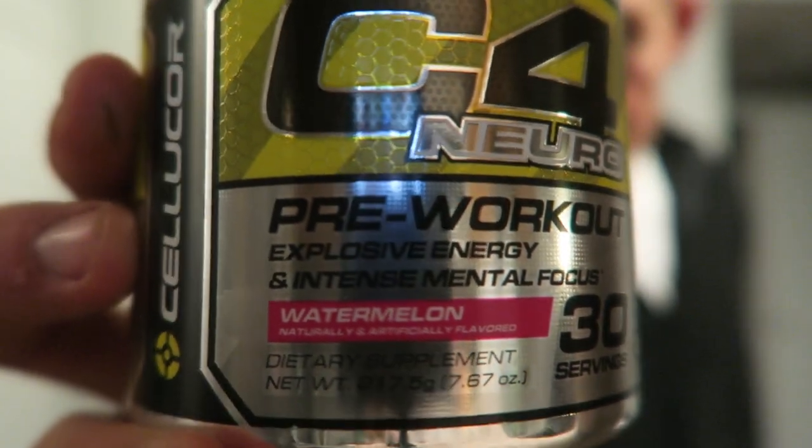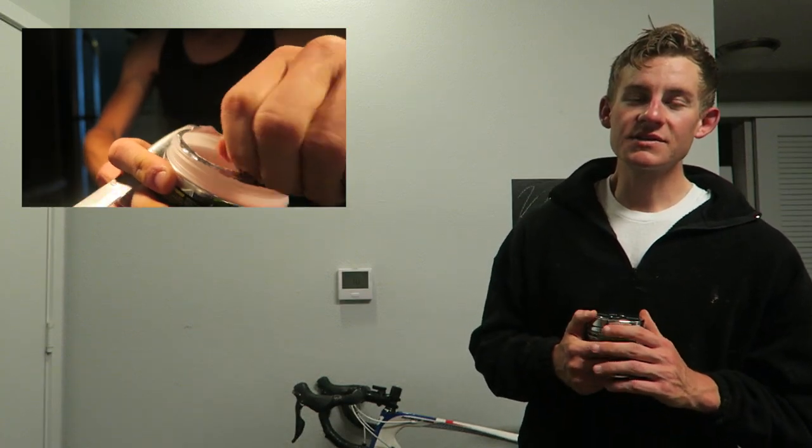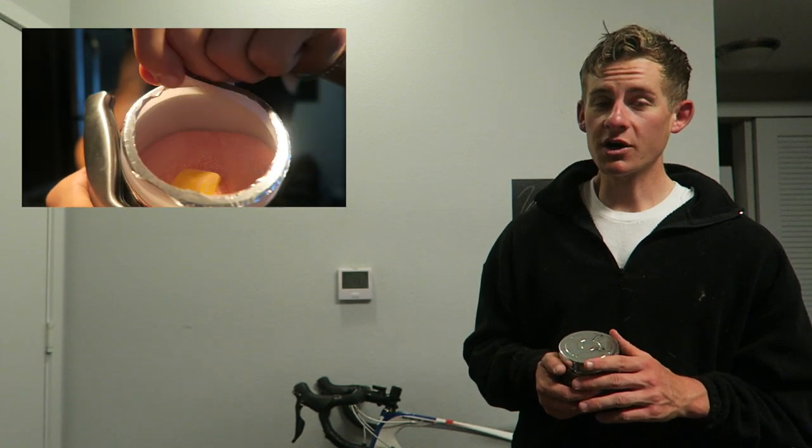Starting with the taste, Cellucor couldn't have done it any better, and they sent me out the flavor that I was hoping for — watermelon! Guys, this flavor is absolutely insane. When it comes to pre-workout supplements, I know there's a lot of flavors out there, a lot to choose from. Watermelon is, in my opinion, the best. So I gave the taste a 9 out of 10.